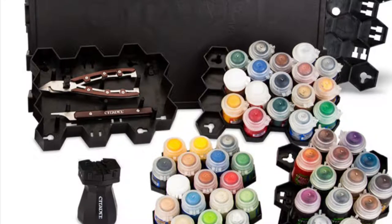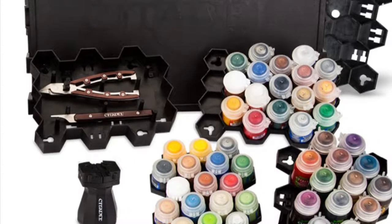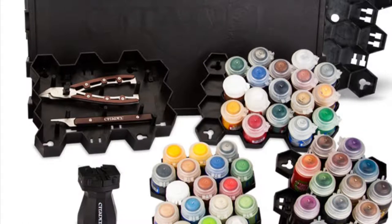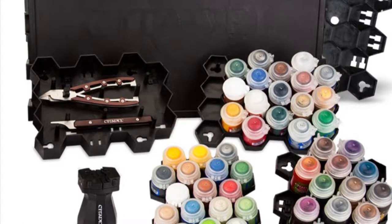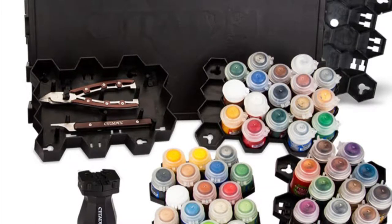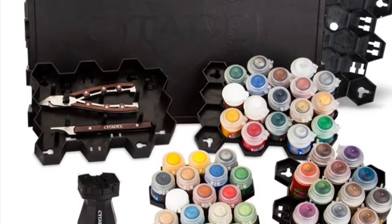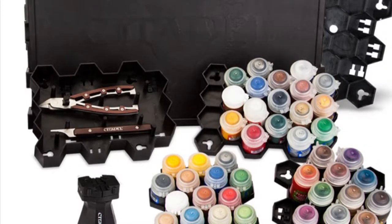Everything here looks good. I would say some of it is probably not for me, but I'm not speaking for the hobby — I'm only speaking for myself. So you've got to tell me what you think of these products. If you're with me and you think that ultimate set is the set to get, you tell me. If you think it's rubbish, just let me know. There's no wrong comment in my section — I just love having feedback.